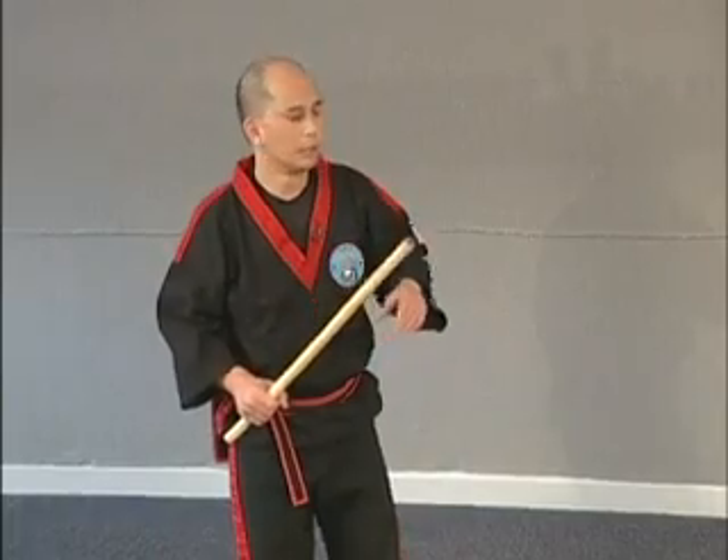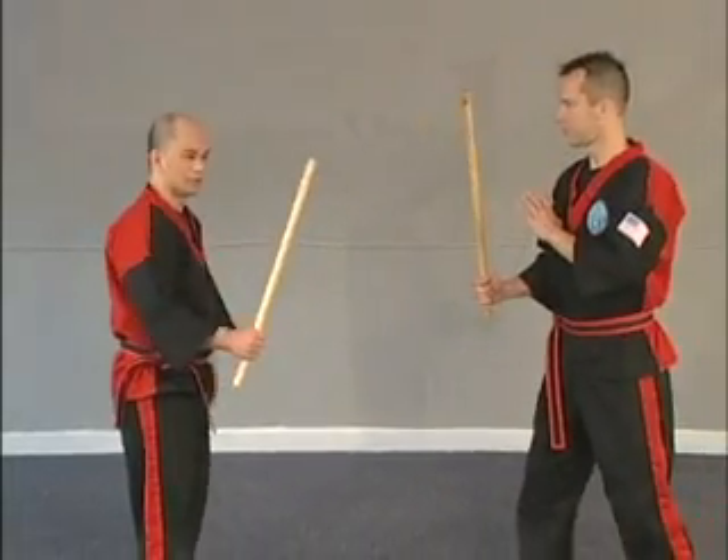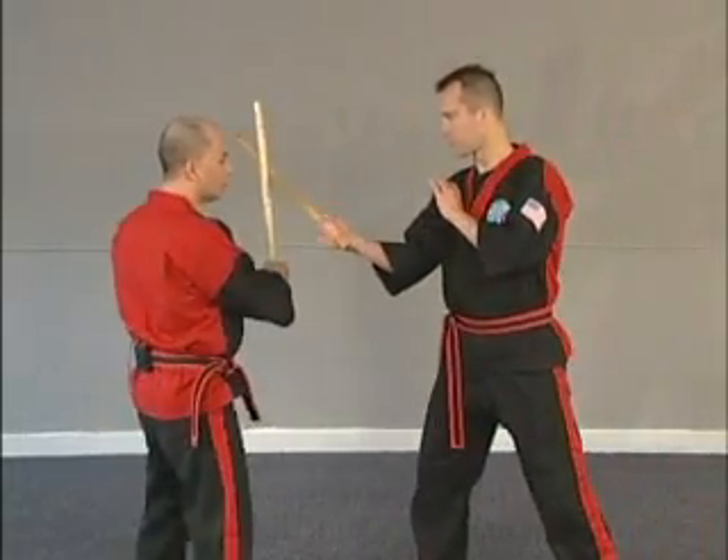Primarily everything we do, we're going to try to keep the tip up as vertical as we can. So when he strikes a number one, just think about opening and closing a door — boom, that's it.